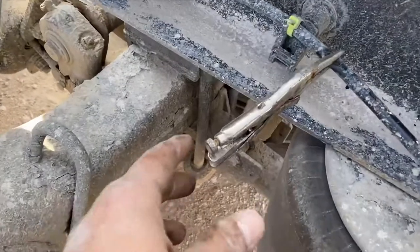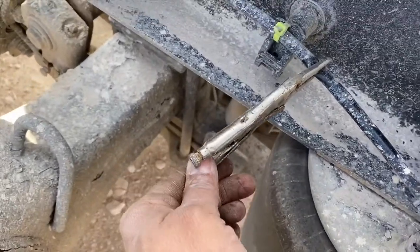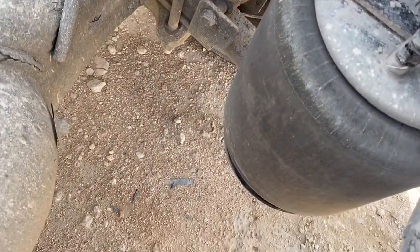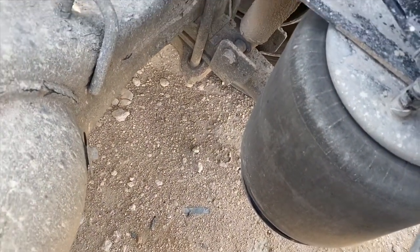Now I can take this small vice grip off. Now the back one is free.